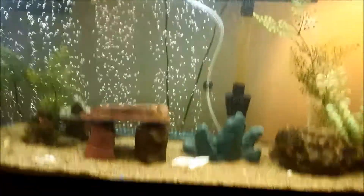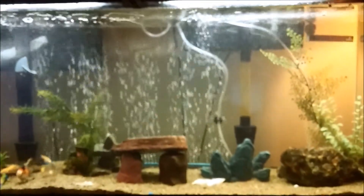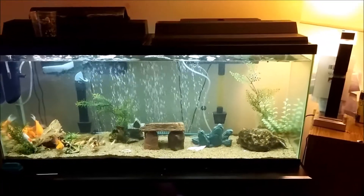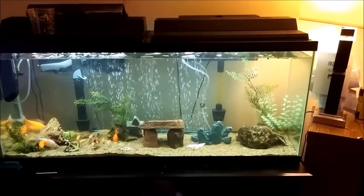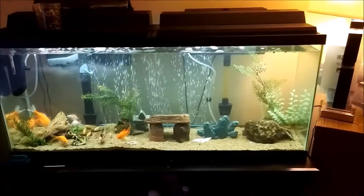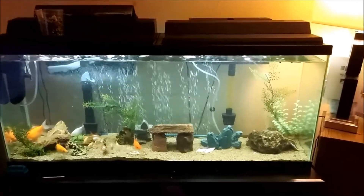I got this whole tank with the two pumps for $125 off of Kijiji or Craigslist, or whatever you guys want to call it. They vary depending on your location. We don't really have Craigslist as far up north as where I am in Canada, so we've got Kijiji, Miser, or there's another one too — local buy and sells.